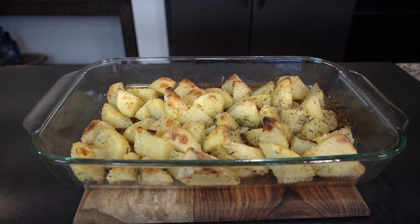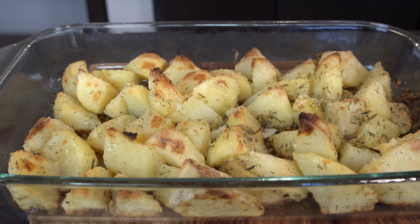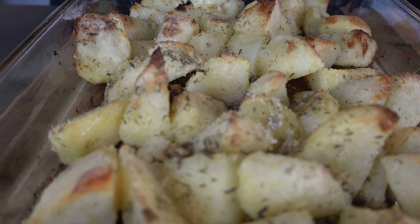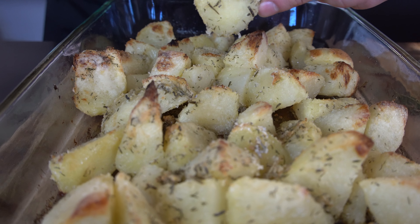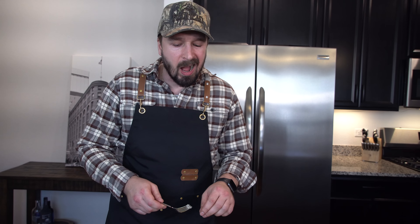After about 30 minutes at 400 degrees and then about five minutes of broil, here's what we have. Oh man, delicious. Perfect. Hot, but tasty. Crunchy potatoes — love these.